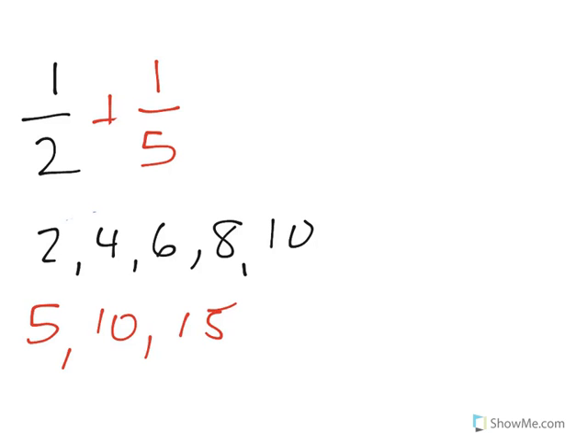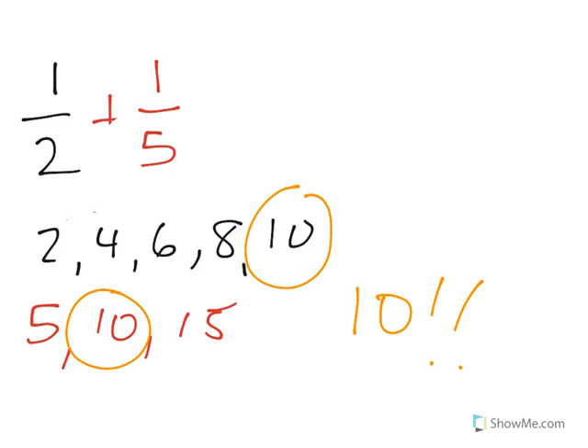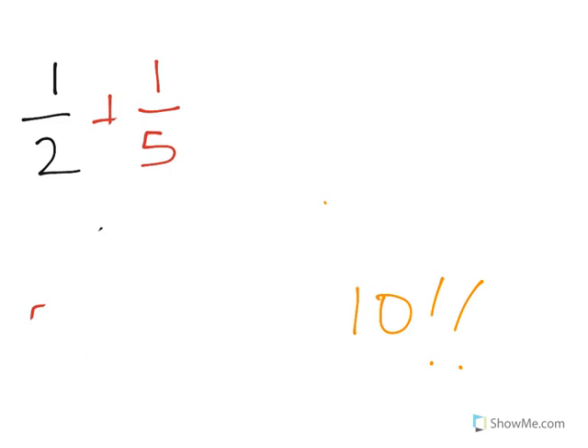Come on now everyone. We're gonna do some math. We're gonna have some fun. We're adding fractions and we'll subtract them too.